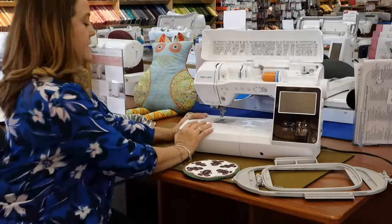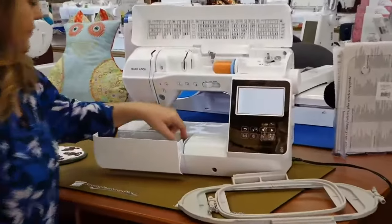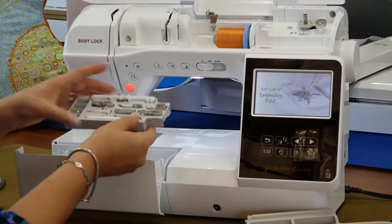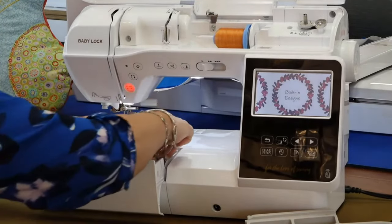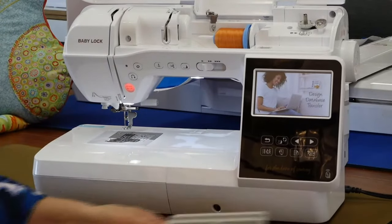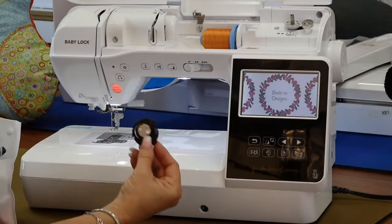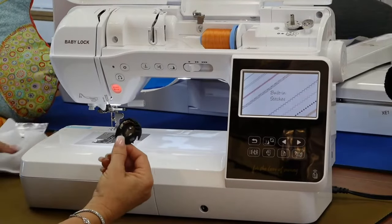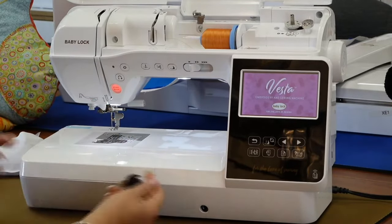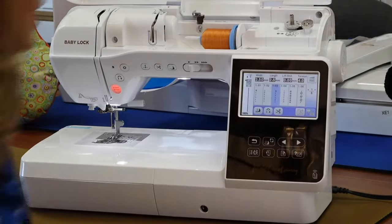What's nice is there's a full tray in here — like the high-end machines — with quite a few feet stored really nicely. It's a large tray so you can keep all your accessories organized while sewing. It comes with lots of different feet and accessories. You have two bobbin cases: one for sewing and one for embroidery. The one with no dot is for sewing.